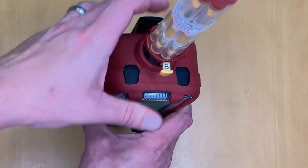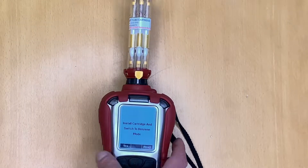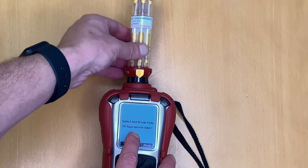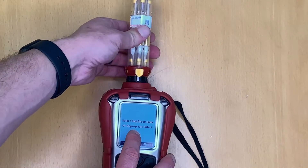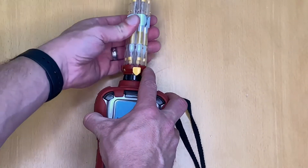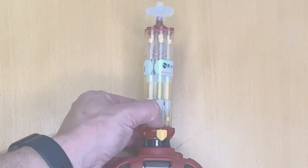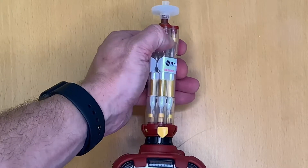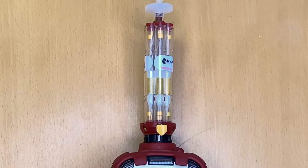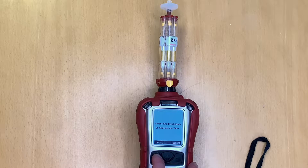We flick over to benzene mode, which routes the sample path through the front tube, then hit yes. Next, we select the appropriate tube — the cartridge is revolver-style so you can spin it to choose which tube to sample through. We select a fresh tube and break both ends using the built-in breakers on the side, which means no sharps or loose ends. We now have a properly broken tube ready to take a benzene sample, so we hit yes.